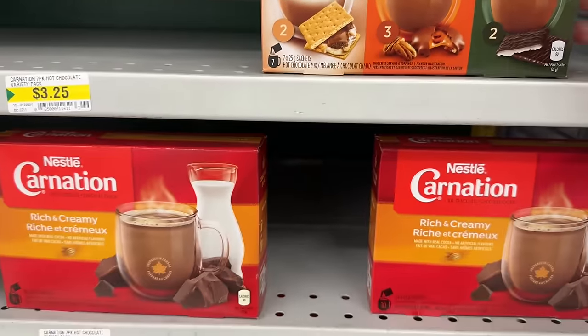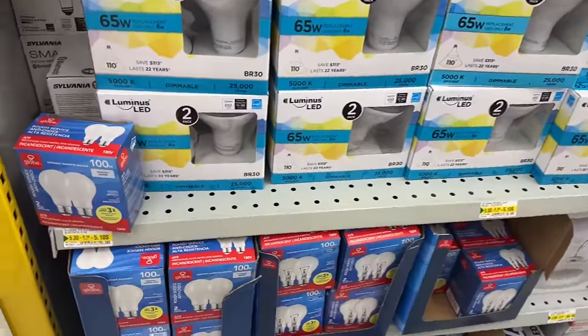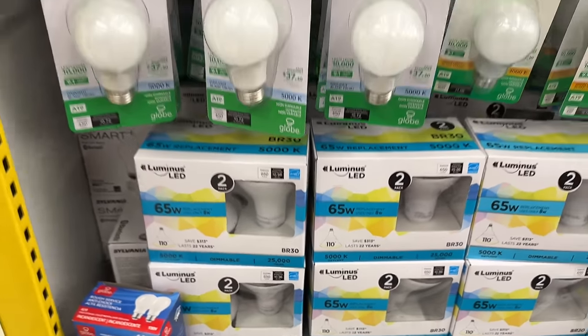Hello everyone, just inside Dollorama. They have carnation in the trio pack here — usually five dollars at the grocery store, so that's not too bad. Looks like they have some new light bulbs too.